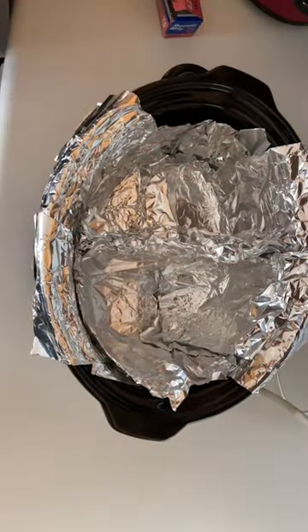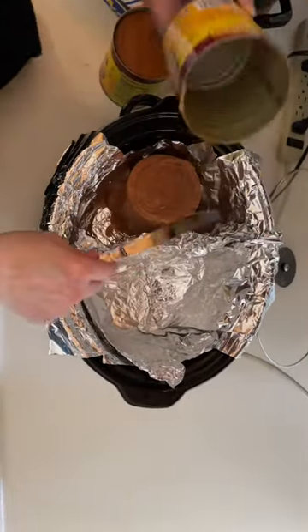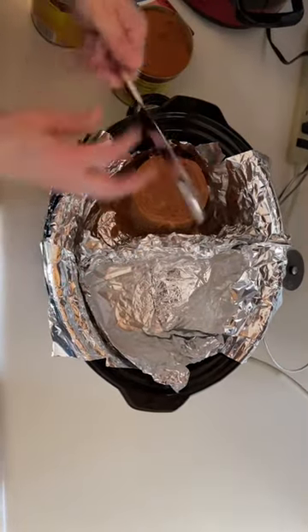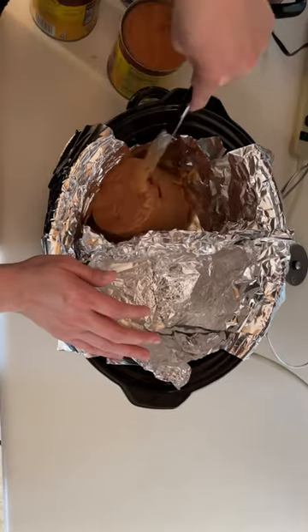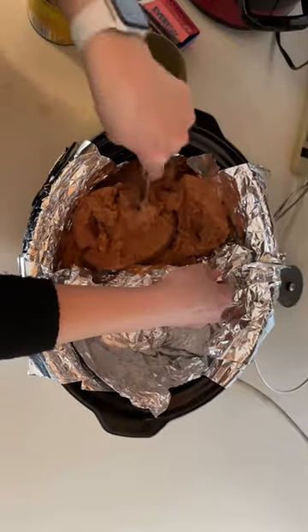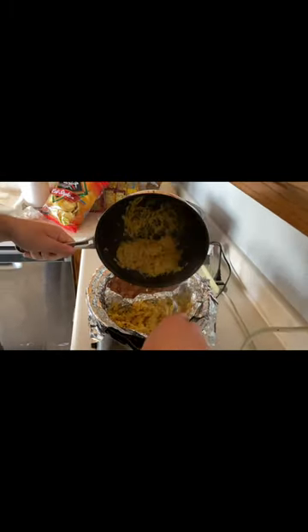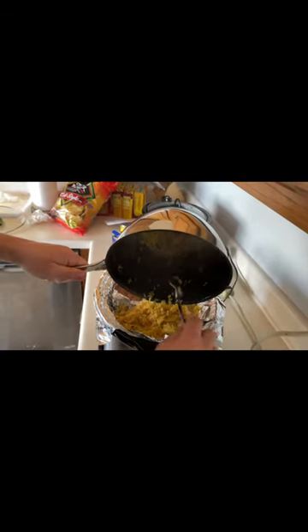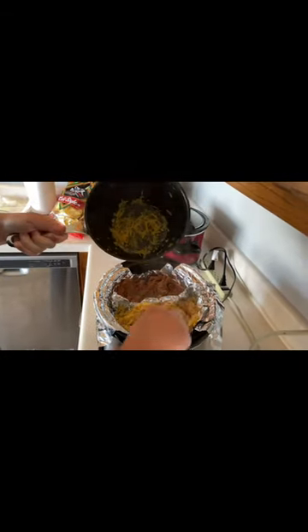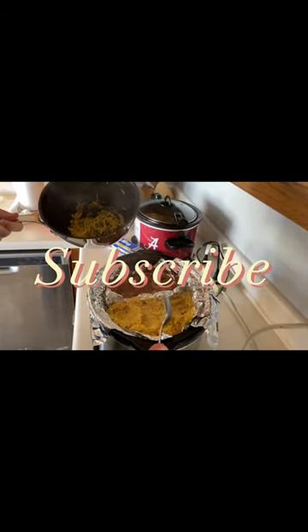And then I'll open up this. Put it in here. Thanks for watching. I hope this video was helpful. If it was, go ahead and give us a like and subscribe. Have a good day. God bless, I'll see you next time.